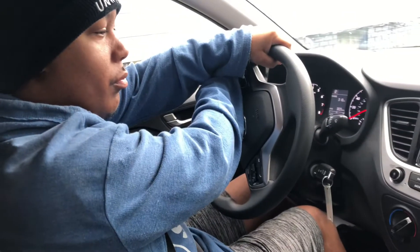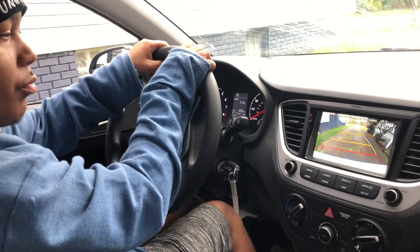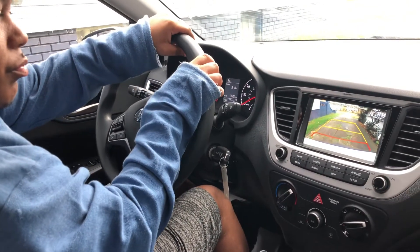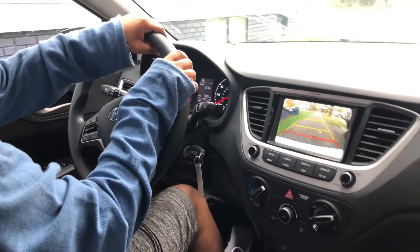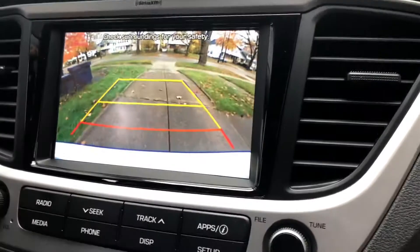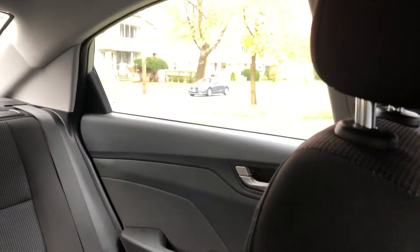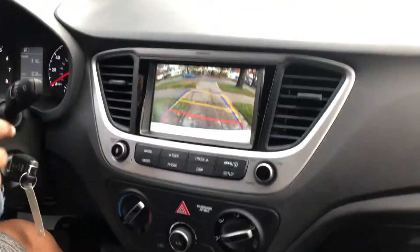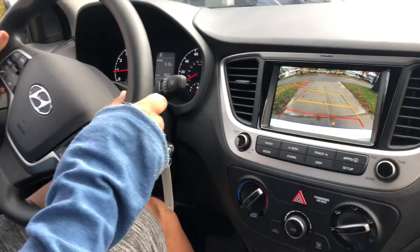Put it that way. Going that way. Great car coming. Okay, keep going. All right.